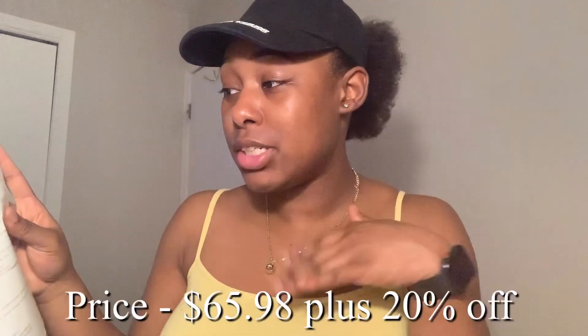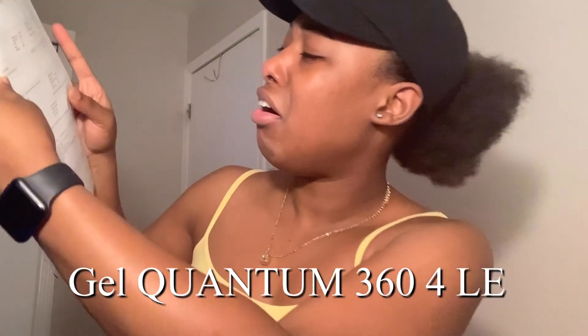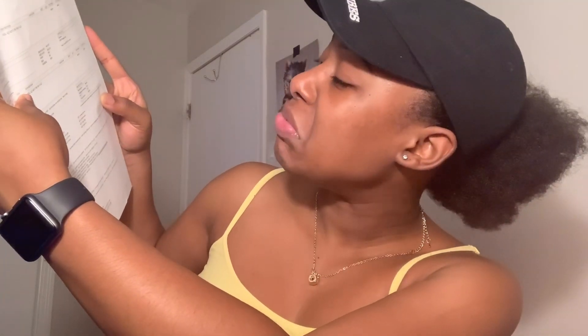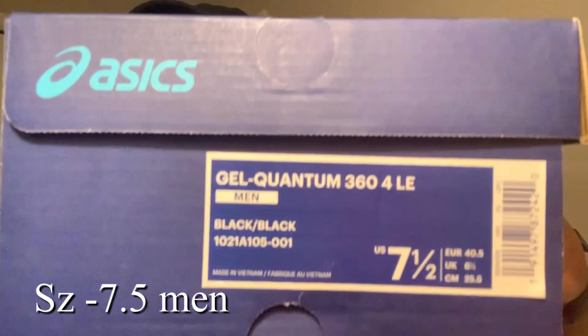The receipt shows how much I spent, what type of shoe it is — it's a Gel Quantum 360 something like that. The box itself is dark blue with a white and blue design. I got these in size seven and a half, and the color is black on black.